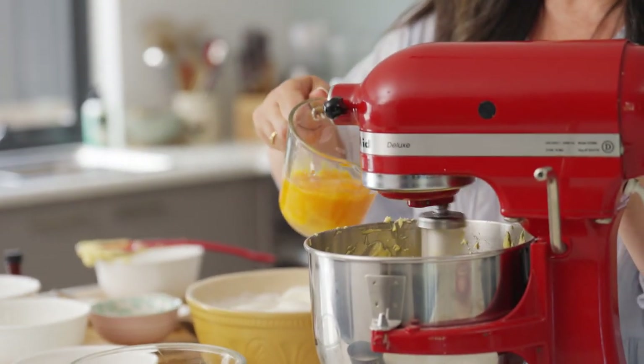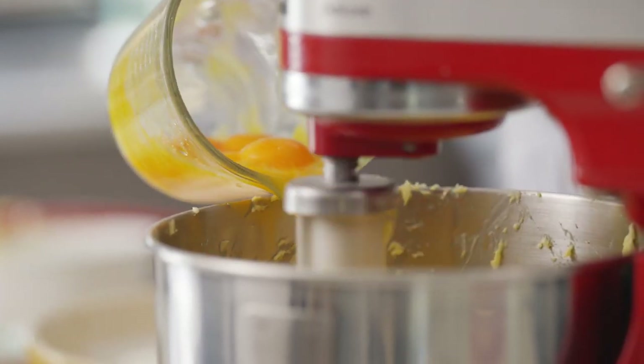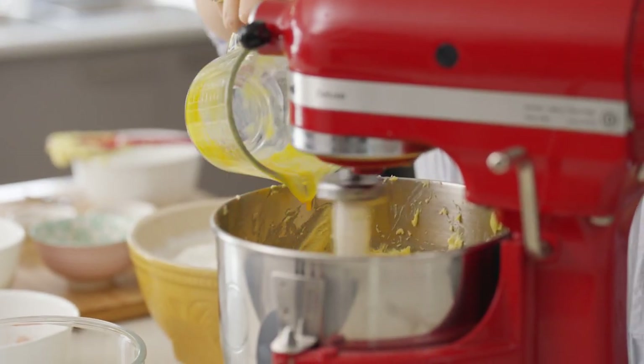Now we're going to add in the egg yolks one at a time. If my mum was here today to see that I'm sharing this recipe with all of you, she'd be super proud and I'm getting emotional. It is really the most special recipe for us and I'm really honoured to be able to share it with you all.